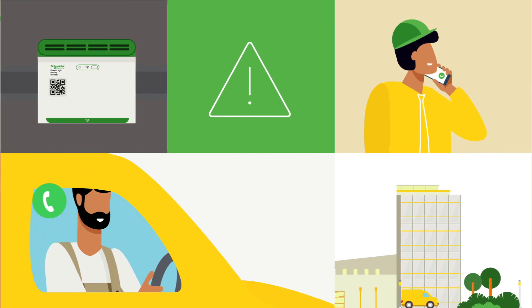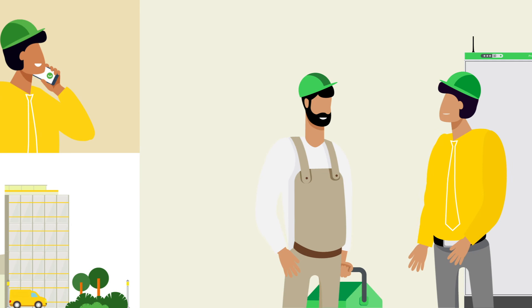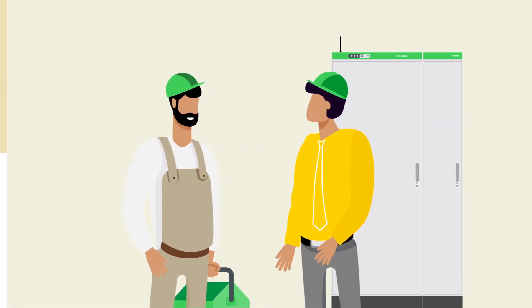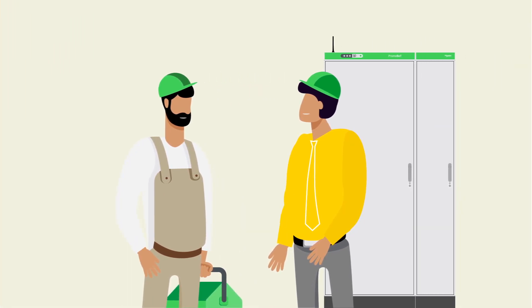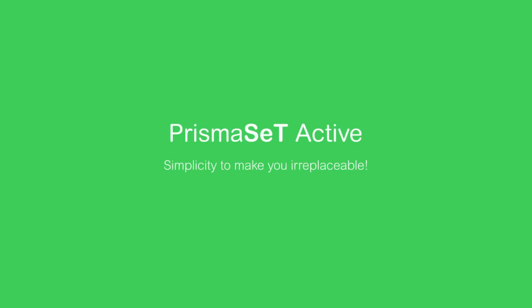Fabio called: 'Carlos, I think we have a serious situation. Can you please get here ASAP?' I told him: 'Hey Fabio, look outside — I'm here already, and we'll have your problem fixed in no time.' Good news for Fabio: his problem is taken care of, a disaster has been avoided, and I have one happy customer. Prisma Set Active — simplicity to make you irreplaceable.